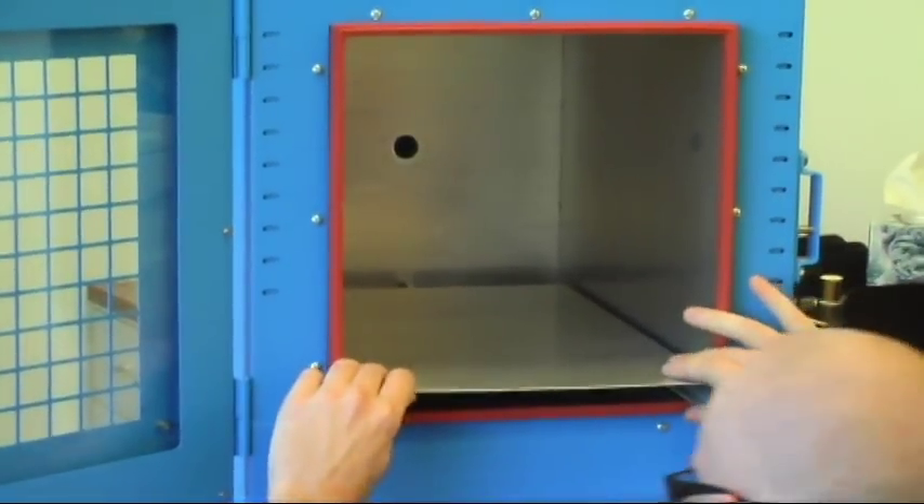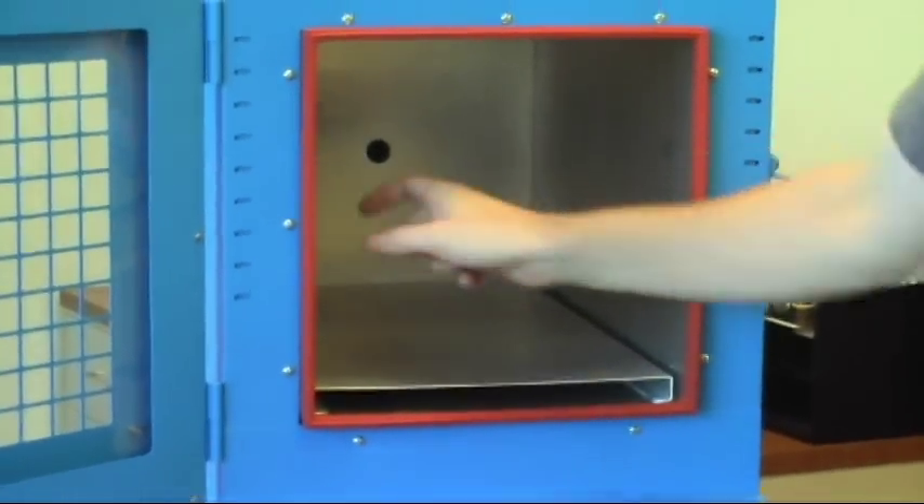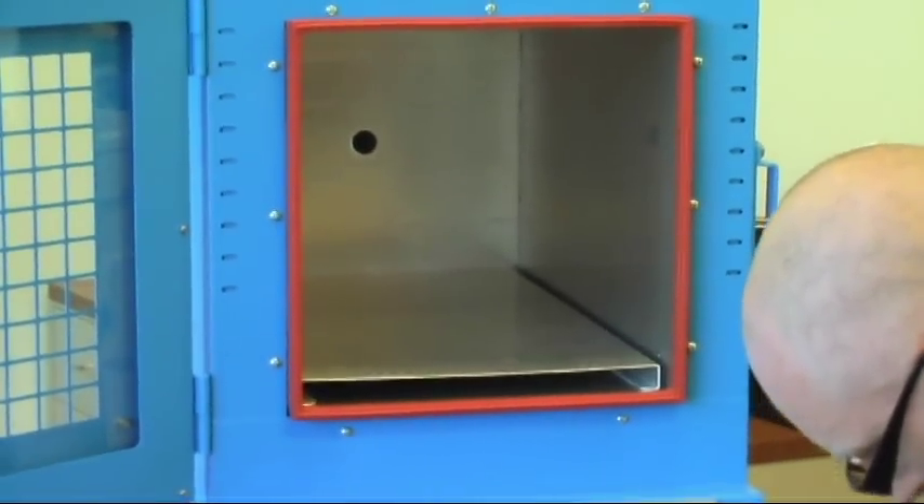Sometimes it's easy, sometimes it's not. There we go — it slides right in. It detaches. We have two more shelves.